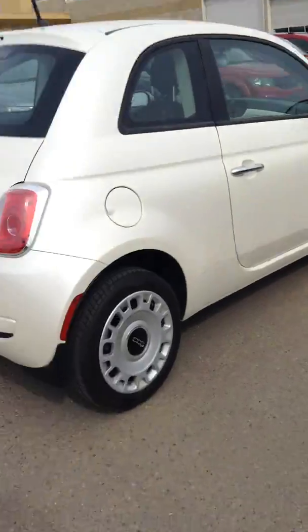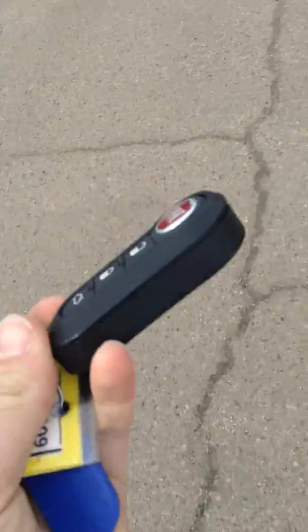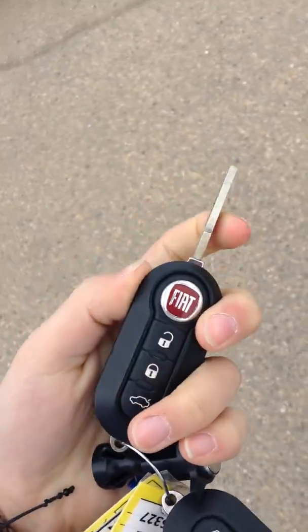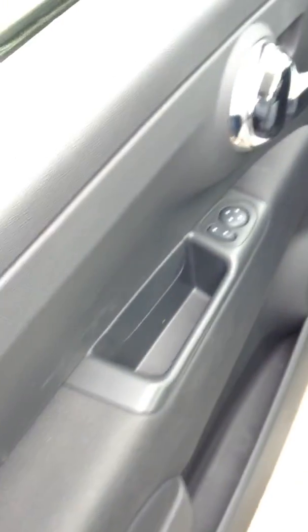It's an adorable little car. So these are the keys — they come like this and then you can pop them out like that. So power windows, power locks.